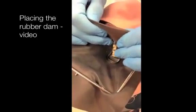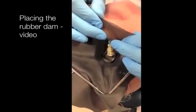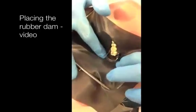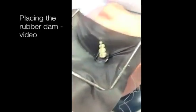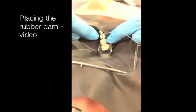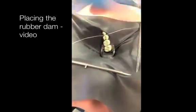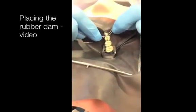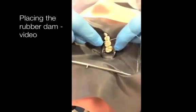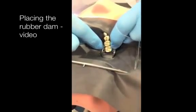Now it's time to pull the rubber dam forward for the individual teeth, really not taking your hands off the dam at any time because you're keeping that gingival pressure. Our dam's on. Continue to relax the dam behind the rubber dam clamp to prevent it from popping off. Then your great technique: floss down, then floss again with the same piece of floss without pulling it out. This keeps the dam nice and secure, then pull out the floss. Nice inversion and we're almost ready to go.